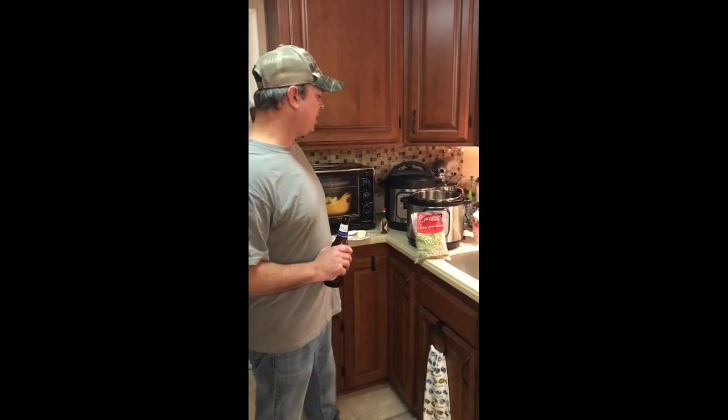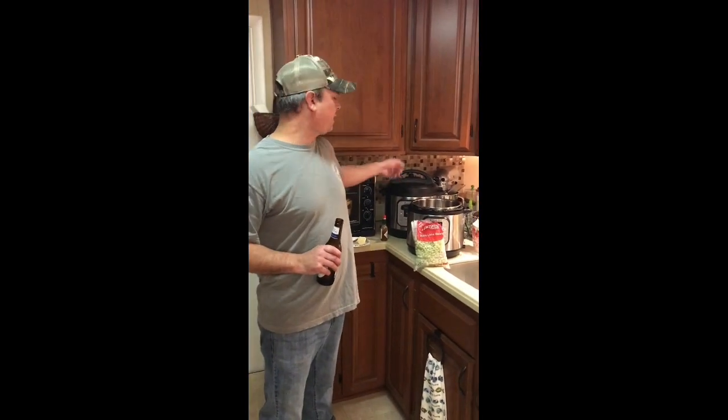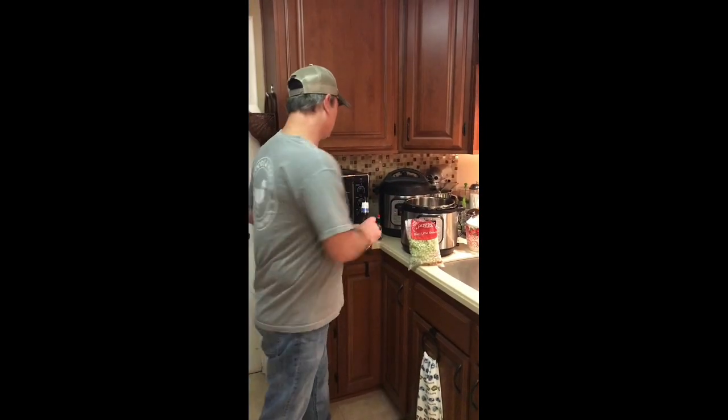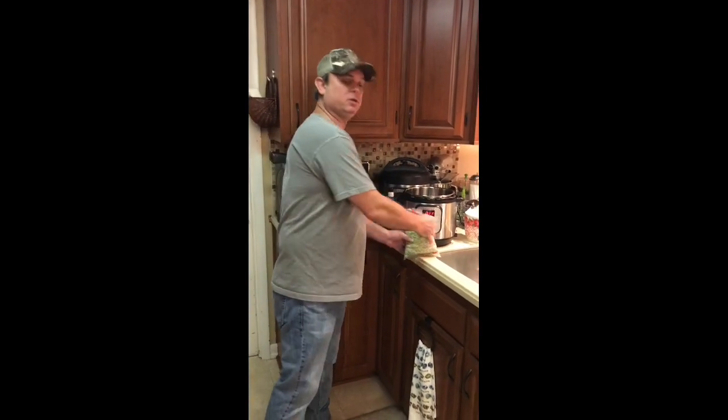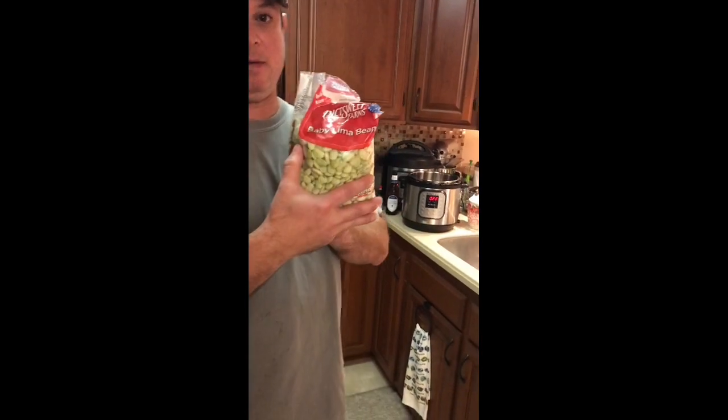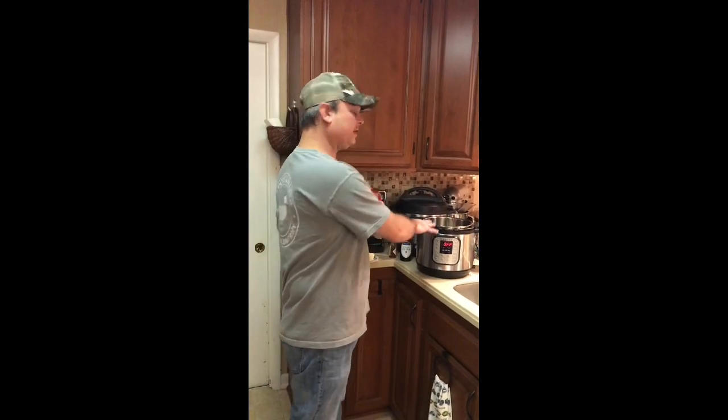All right, Zach from Pensacola, Florida again. We've got the chicken thighs cooking in the big Instant Pot, and we're gonna break out the baby Instant Pot and make a true southern dish — butter beans. If you don't know what butter beans are, they're baby lima beans, so you can use the same recipe for either. The advantage of the Instant Pot is, I remember my grandma — she used to cook butter beans and it took forever.